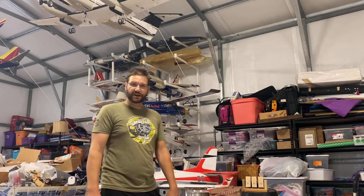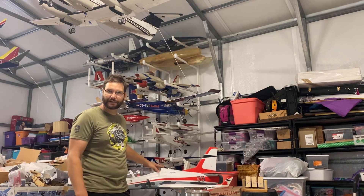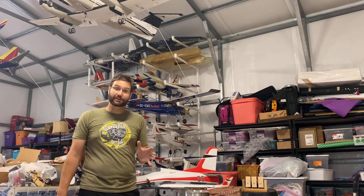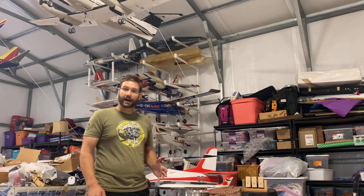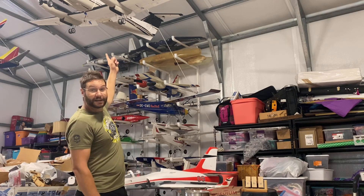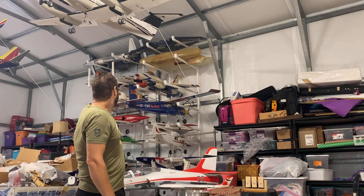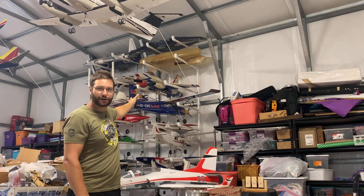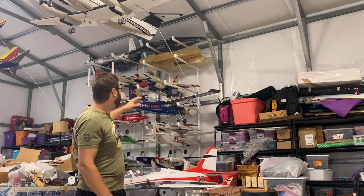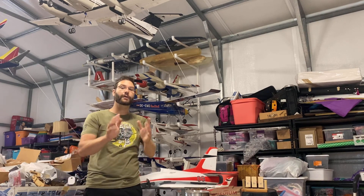Hey guys, Jet Jock here, and we are really, really excited today. We're going to be doing the setup of the 90mm Viper, and we're going to be doing the Maiden flight. A little bit nervous about that. We have lots of cool projects, like the King Air 200 that's right above our head, the F-104 Redo and the T-28 Trojan, which will be coming right after the F-104 video. We've got a U-2 Spy Plane, we've got the A7 Corsair, we've got the F-9F Cougar.